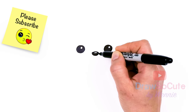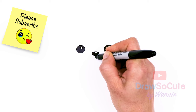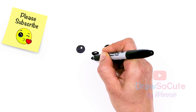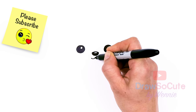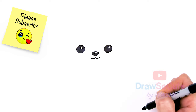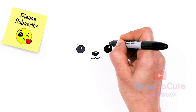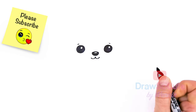Now that my nose is done, come underneath the nose right in the center and we're going to draw a mouth — two curves from the center coming out, and just cap it off. And I almost forgot — let's go above each eye and just draw a soft curve for the eyebrows.